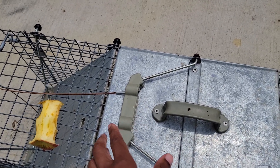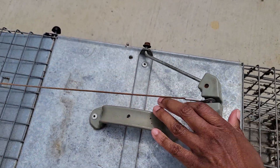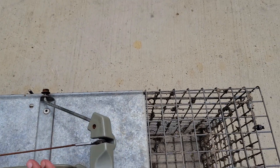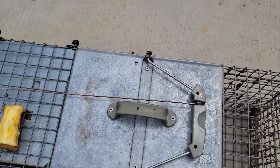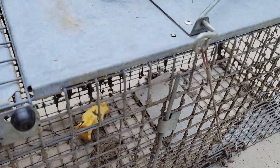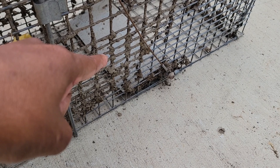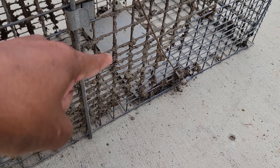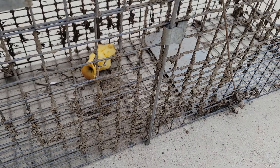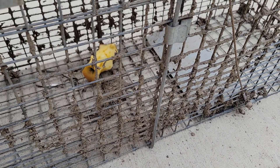So you see this little handle — you just pull this back like so. And then you toss the apple in here. Make sure you do not get it on this right here, because that's the item that causes the flap to close. And when the flap closes, the animal is trapped.